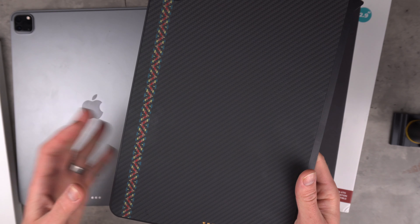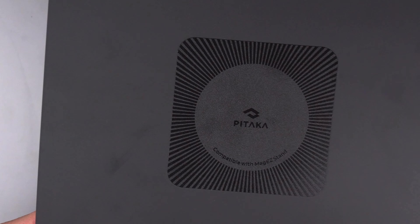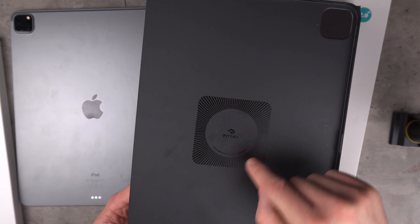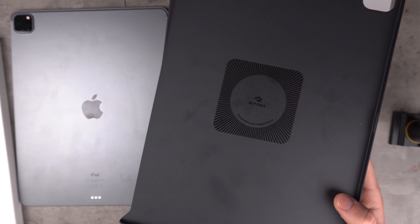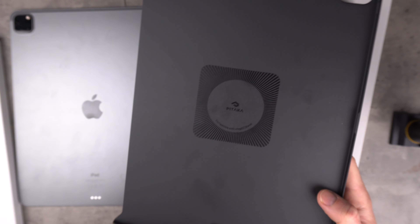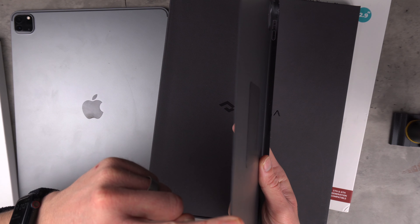You might see a couple of fingerprints because I've already had a quick look before the video. I like to go over the inside first. You can see a big square here - that is a magnet. The cool thing about Pataka is their Pataka Flow system - they have an ecosystem of accessories which are all magnetic, so you can put this case on your iPad and stick it using the magnets to the Mag Easy stand. The major thing to note is how thin this case is - literally like a sheet of paper.